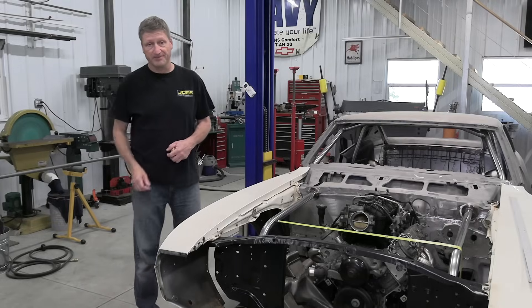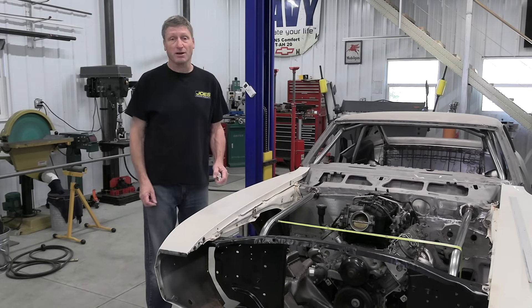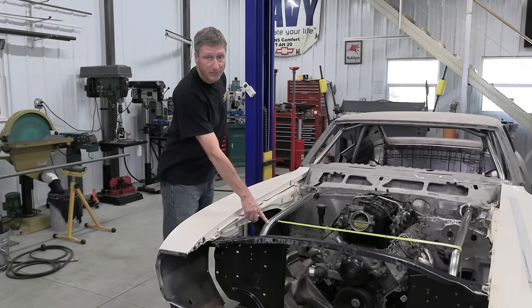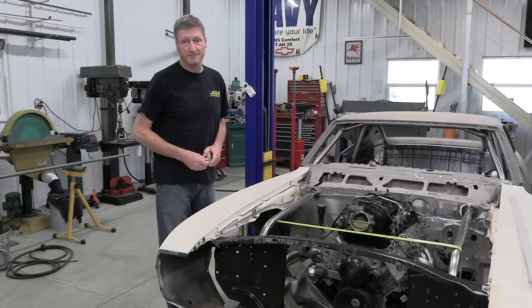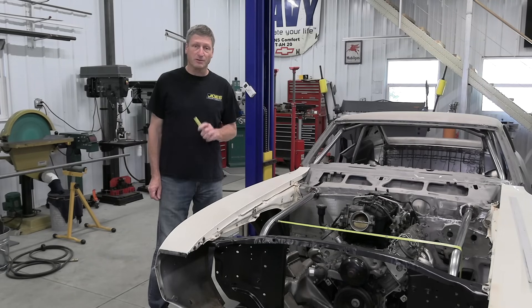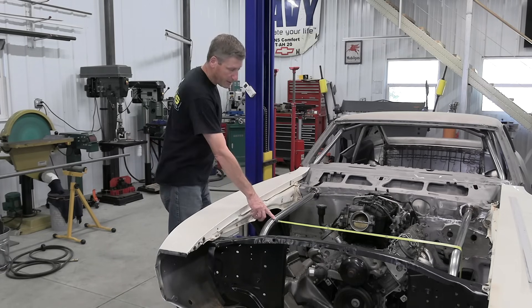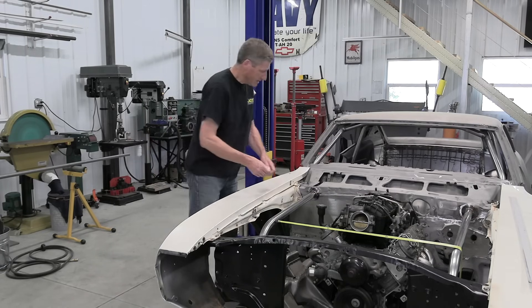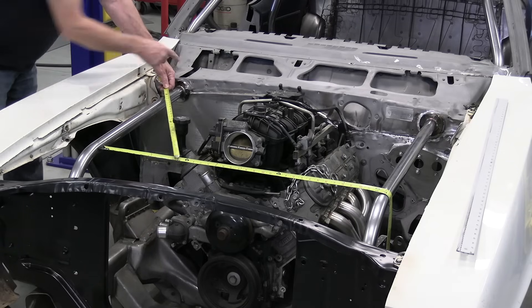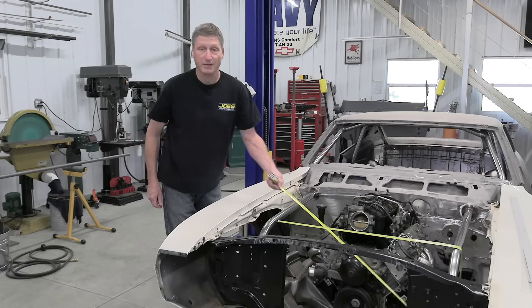Today is spider bar day. What are spider bars you ask? Well it's just a group of triangulated bars that tie in the front bay bars to the frame. It completely stiffens the front clip which is really an advantage when doing some hard road racing. It consists of a top cross bar, a couple of diagonal bars that run towards the rear mount, and a couple diagonal bars that run down towards the frame.